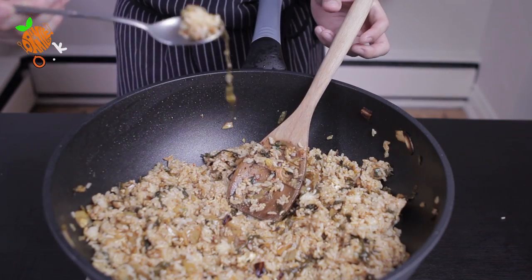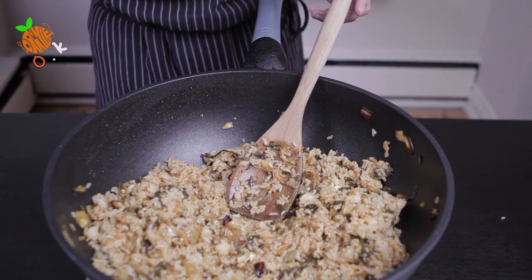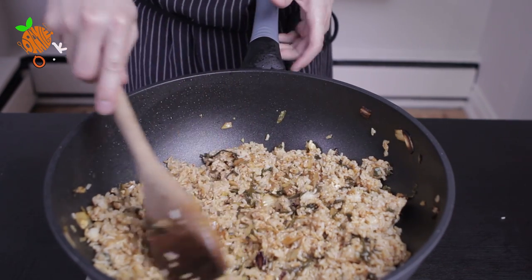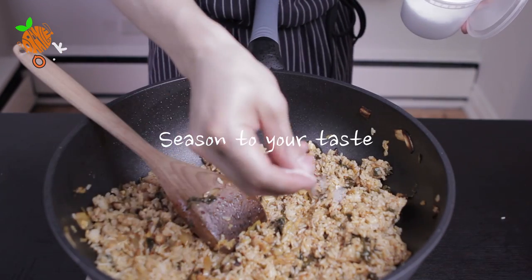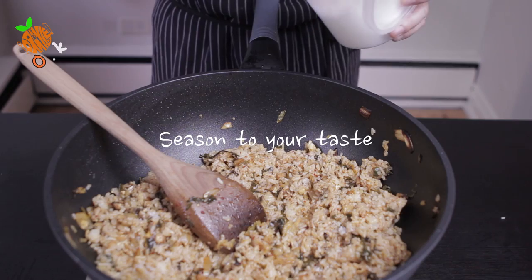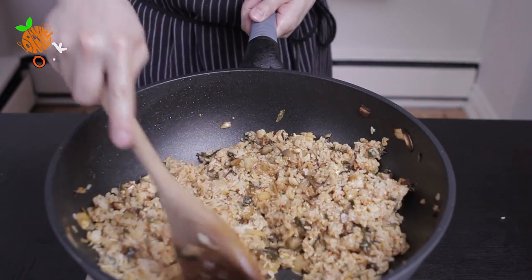Taste the rice — it's still good but I think I need to season it a little bit. I'm going to add a little bit of kosher salt, around 2 pinches, and stir again.